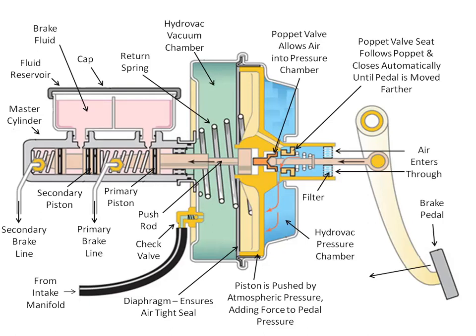Why is this so? This is because of the hydrovac. The hydrovac is divided into two chambers — one is the chamber filled with atmospheric pressure, and the other half is the vacuum chamber. When the brake pedal is pushed by the driver with the intention to apply the brake, the poppet valve allows air into the pressure chamber, and the poppet valve seat follows and closes automatically until the pedal is moved further.